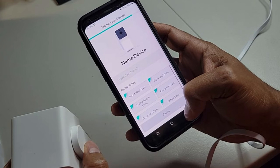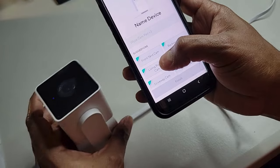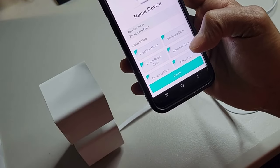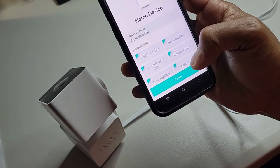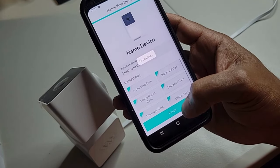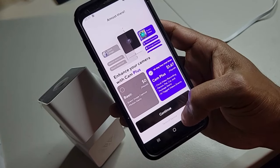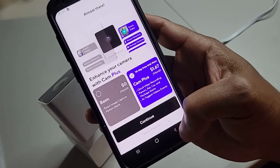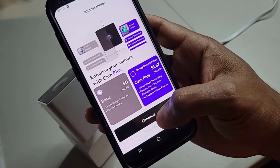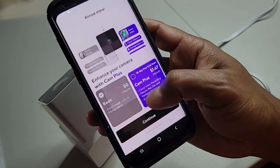Here you can name the device — I'll choose 'front yard cam' as the name, but you can name it anything you want. Once you've done that, hit finish and setup is complete. You'll have an option to choose different plans. There's a basic plan which is free, but you can also pay and get additional features like cloud video recording, package alerts, and things like that. I'm using basic.